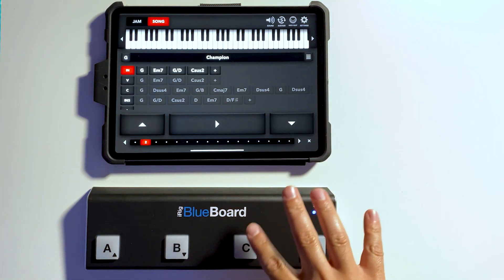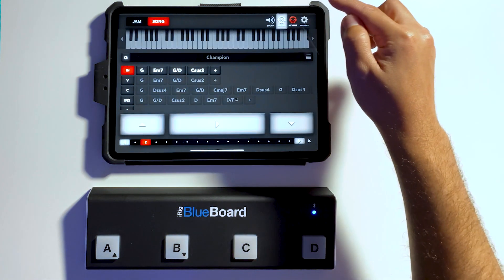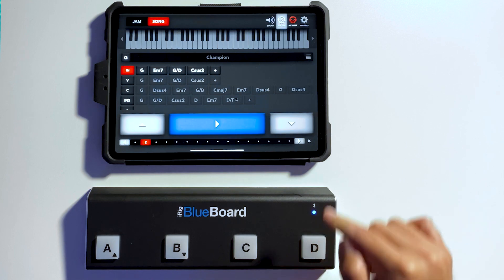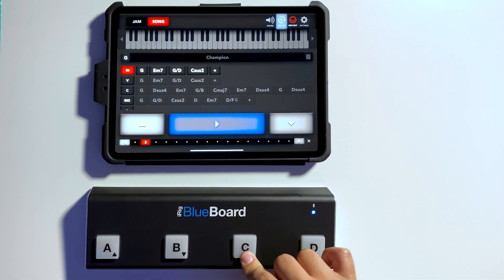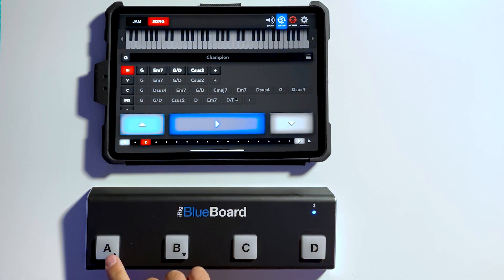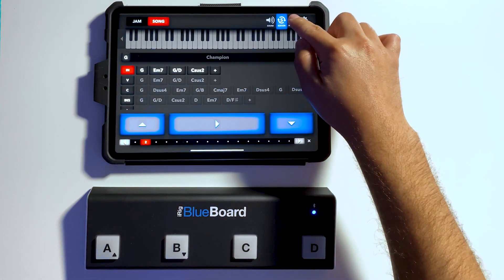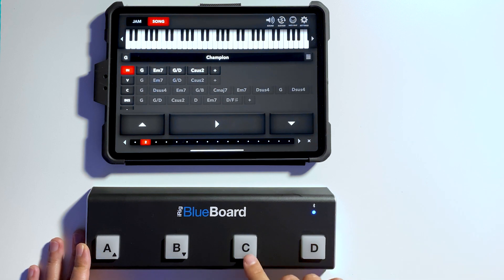Now we're going to MIDI map each button to the functions. Press MIDI Map, select Play, map it to D, map Sustain, map the Up Arrow and the Down Arrow. Now if I start playing, you'll see that everything is going to work.